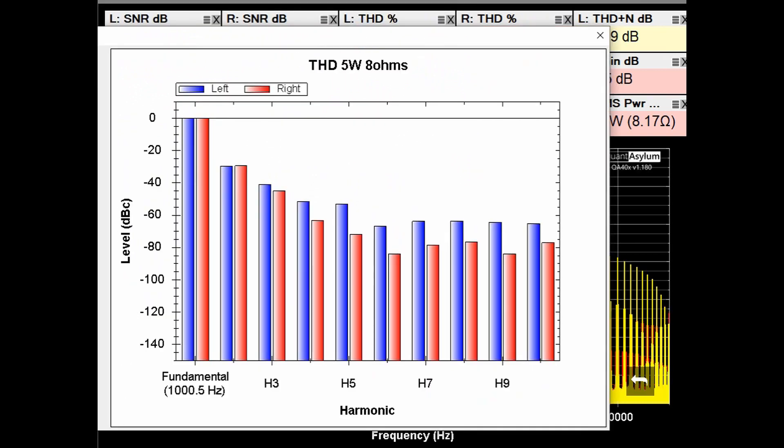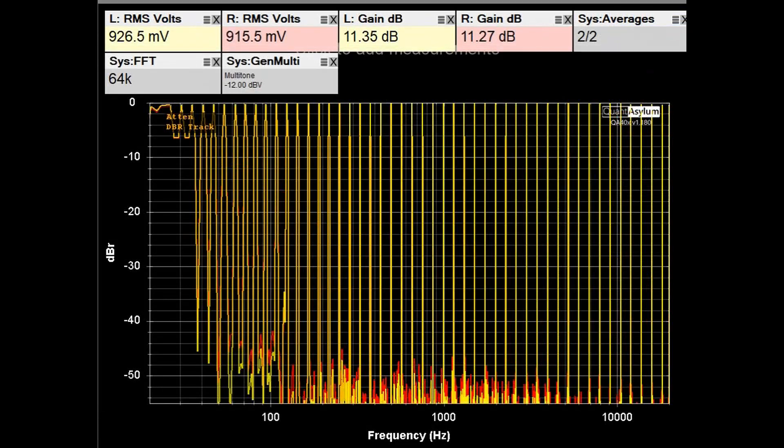Here we have the harmonics at 5 watts, and you can see that the second harmonic is higher than the third harmonic — the even is higher than the third — but there's not a lot of difference between them, as there was at the lower power levels.